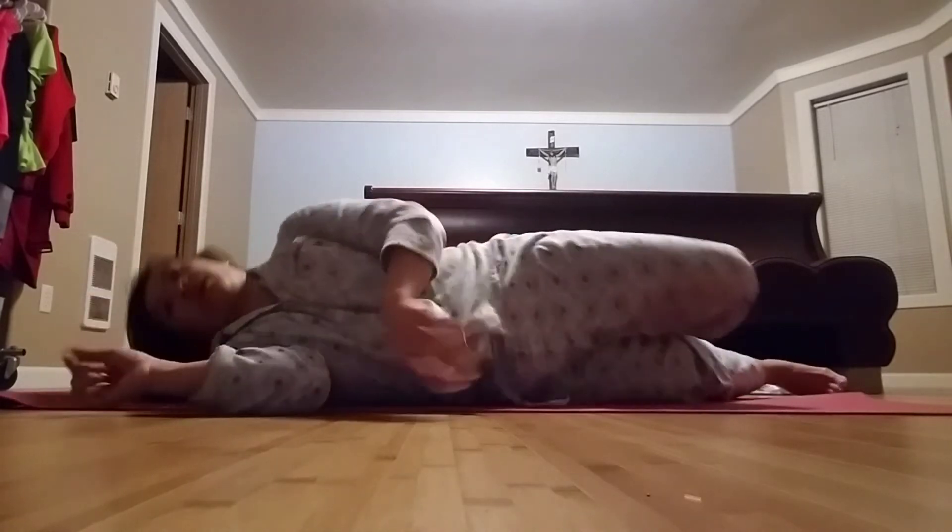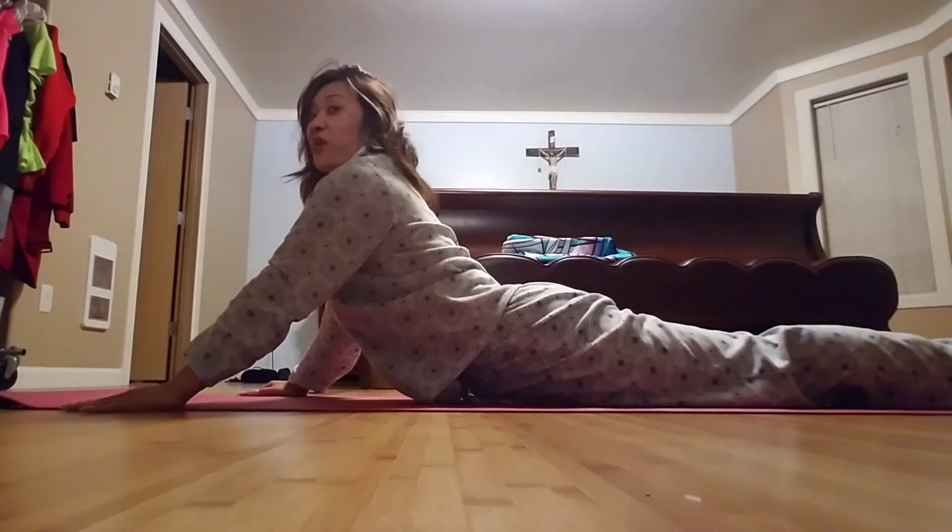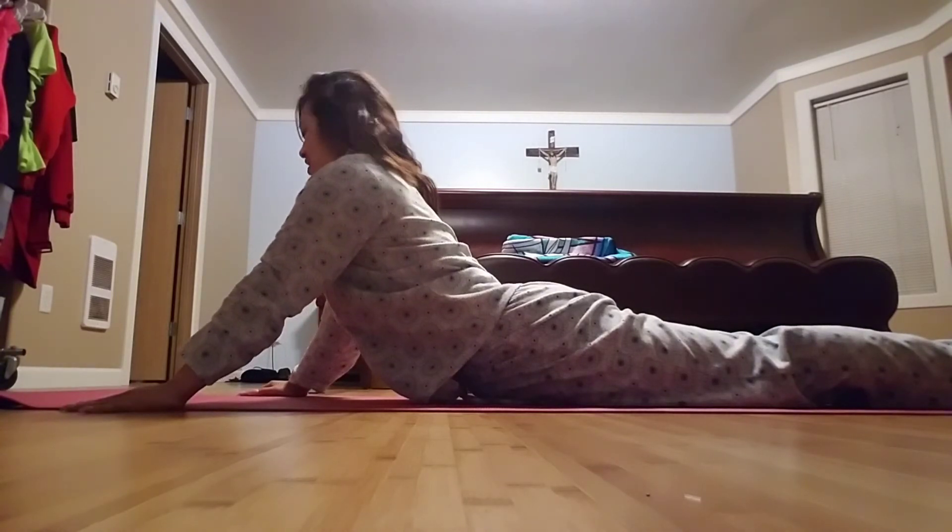If you get fatigued, turn around and stretch it out. I think you guys can do 40 like that. Stretch it out and then do another set. You got it! Happy Easter.